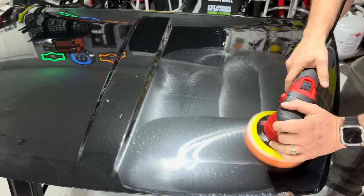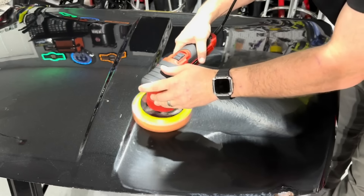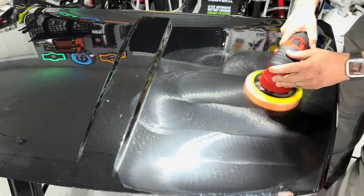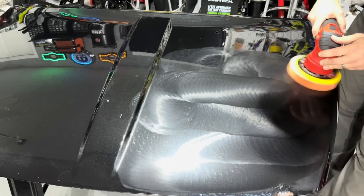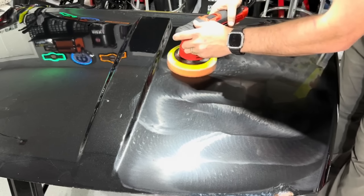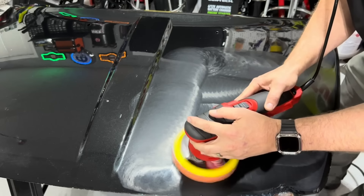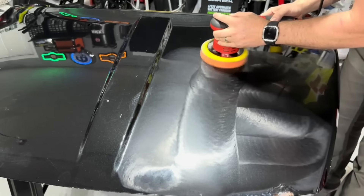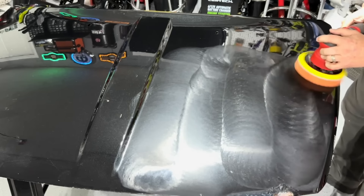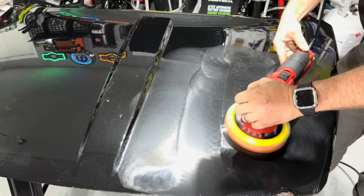I'm going to try to bog it — let me hit it up against this corner on speed four. It does not stall. Definitely got hot air coming off of it. Let's see if I can bog it — yes, it tries to speed up. On speed six you are not going to bog that.